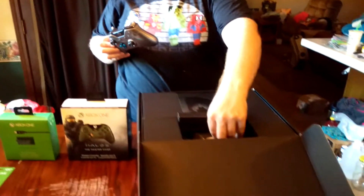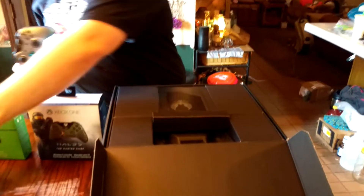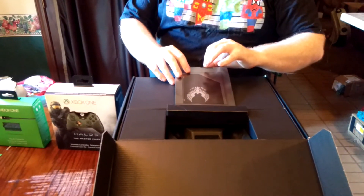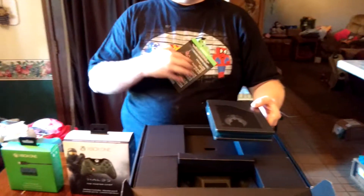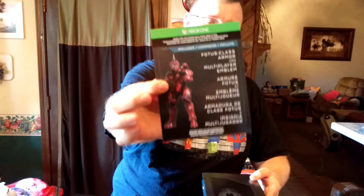Inside this box, you also get a pack of AA batteries, which will be very useful for those of you who decide to skip the play-and-charge route. The console also comes with a nifty little deal — for those of you who are all about limited edition armor pieces, you get a limited edition armor set just for you, meaning no one else can get this — just you.